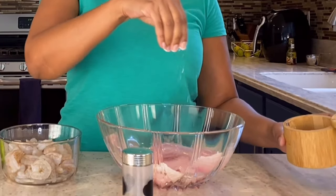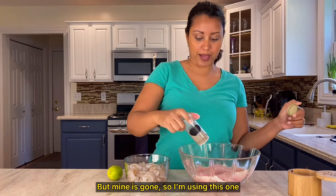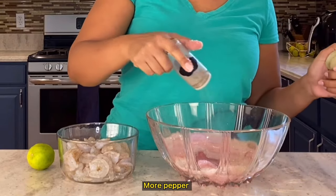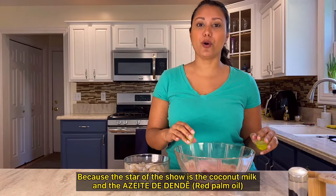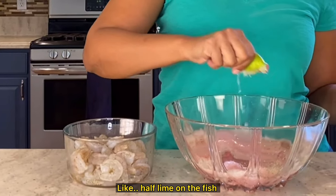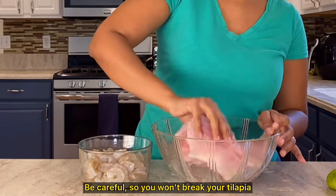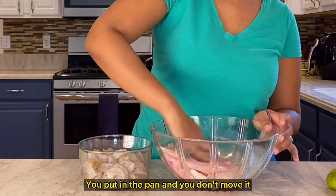We're going to start by putting some salt on both the fish and the shrimp at the same time, then some pepper. Ideally use fresh pepper, but dried works too. Turn them and put a little more salt and pepper on the other side. In Brazil, we normally season our seafood with lime. I'm putting just a little bit here because the star of the show is the coconut milk and the azeite de dendê — you have to taste those more than anything else. About half a lime on the fish and half a lime on the shrimp. Now gently mix everything. Be careful not to break your tilapia — they're very sensitive and break easily, especially when cooking. Put them in the pan and don't move them.